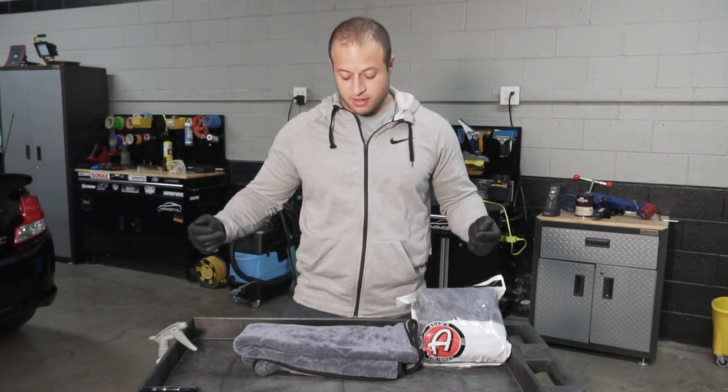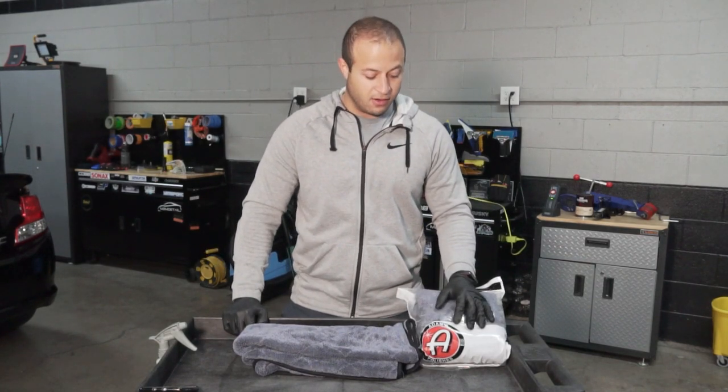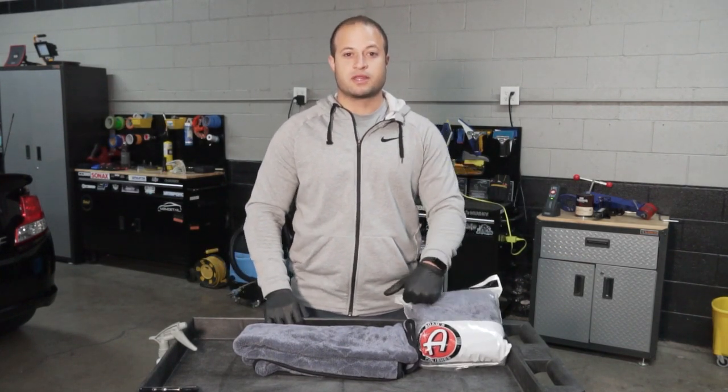So we're going to put that to the test. We have a big vehicle outside about to get washed down and then we're going to try this microfiber towel out. I appreciate you guys watching, let's get to it.